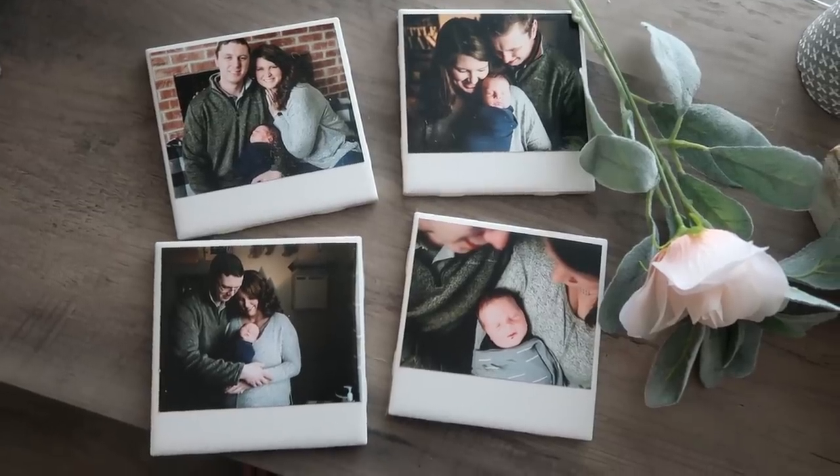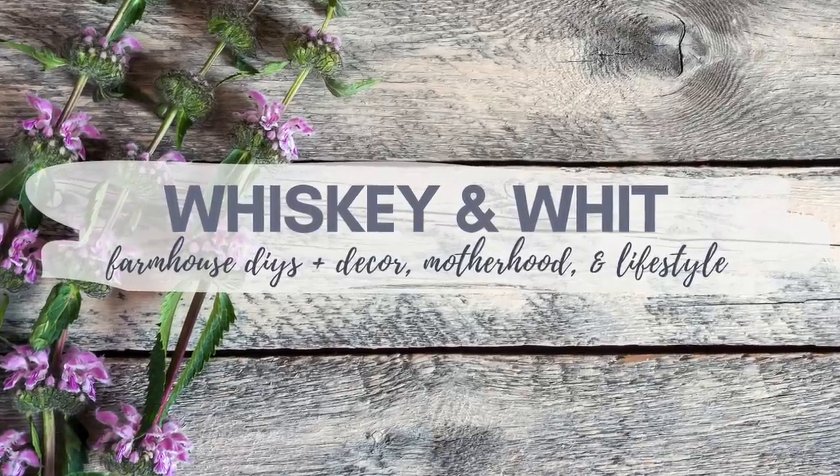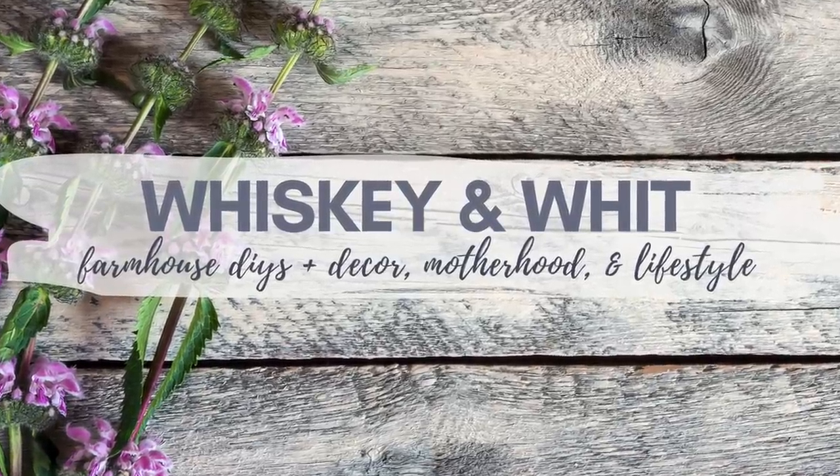Hey friends, welcome back to Whiskey and Wet. I'm Whitney and today's video is full of DIY decor ideas using photos without just putting them in frames. I wanted to share how I did that, especially because it's also timely with weddings and Mother's Day and everything coming up. These also make great gifts so stay tuned.